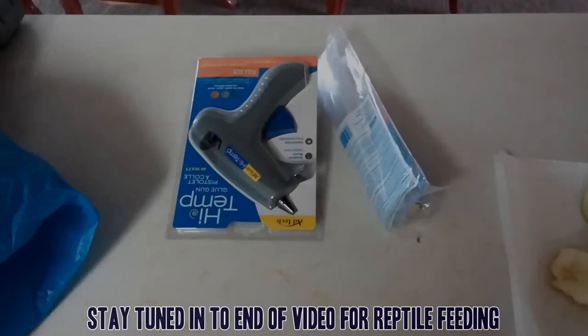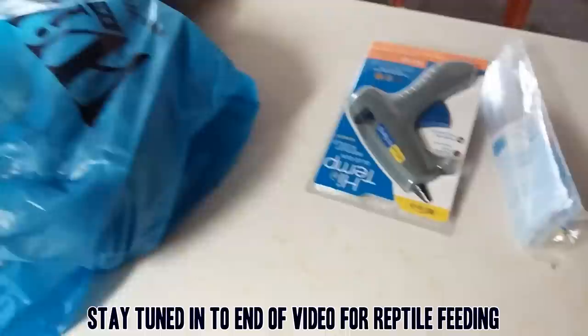Hey guys, I'm Squall and welcome back to the channel. Today is going to be a long-awaited update video on the roach project, the roach breeding project. I haven't done a video on it in a while, and that's because sometimes the roaches can take quite a long time to start breeding up.